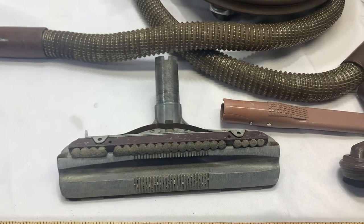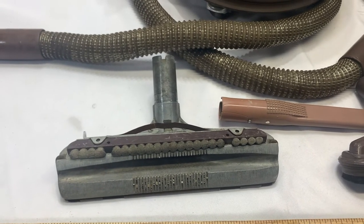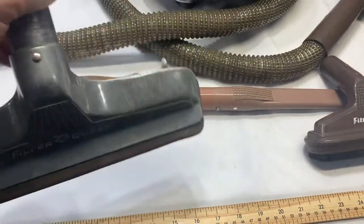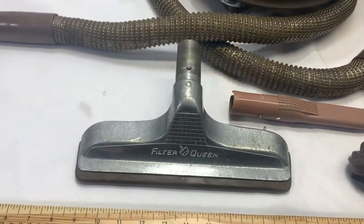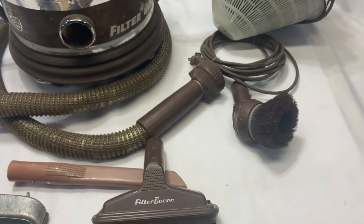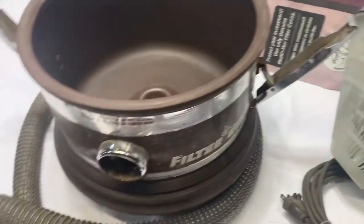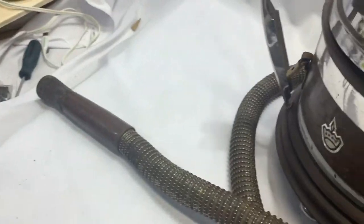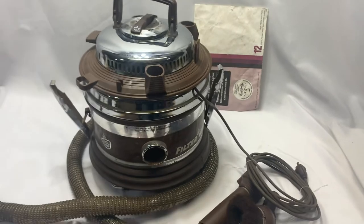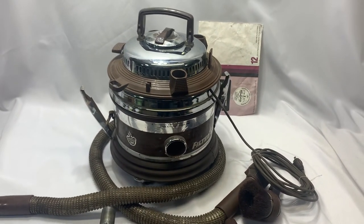We haven't gone out of our way to restore it, but hopefully this will find itself a good new home. Thanks again.